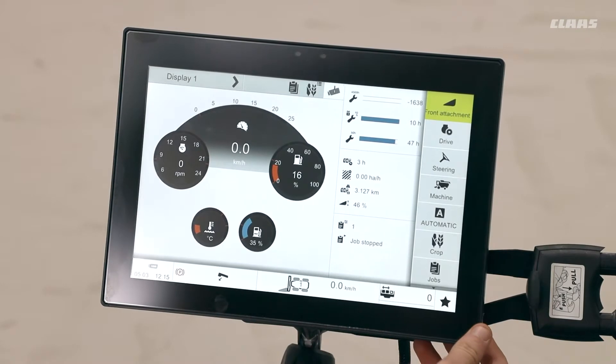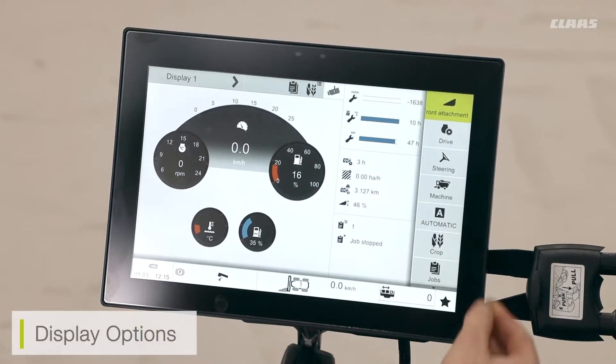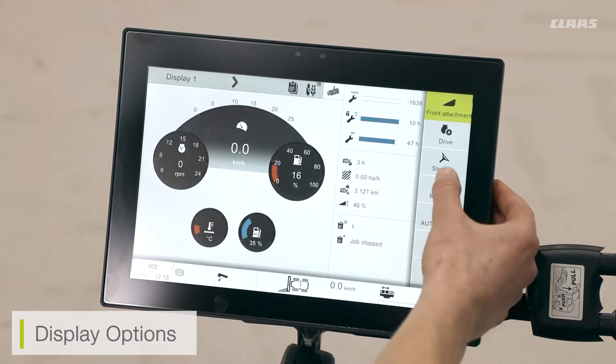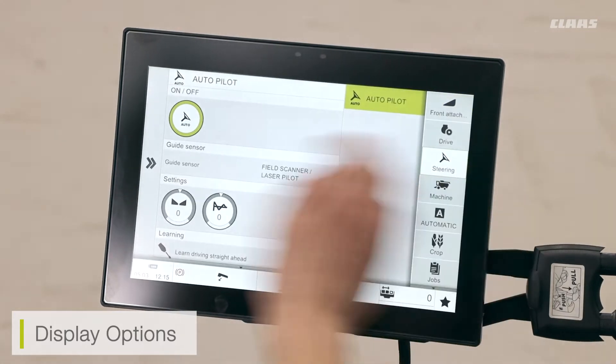Here we can see our CBUS touch screen. It's a fully touch screen monitor. If I need to select any menus I just put my finger to the screen and select it by touching.